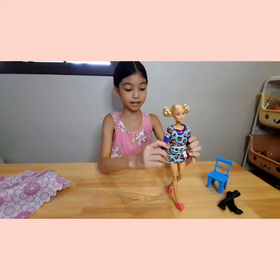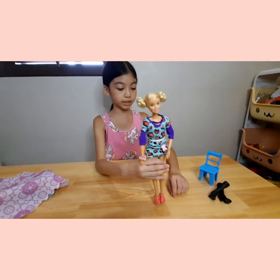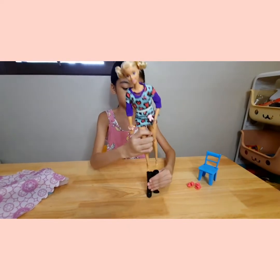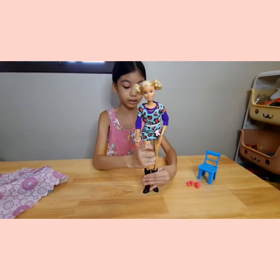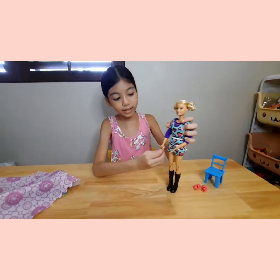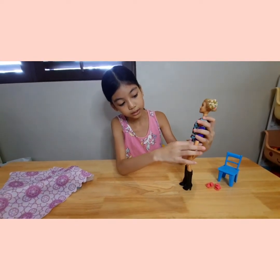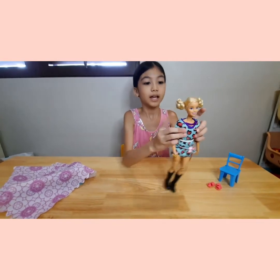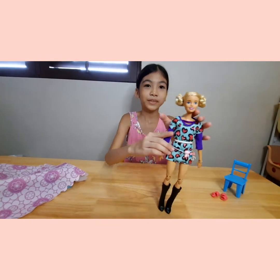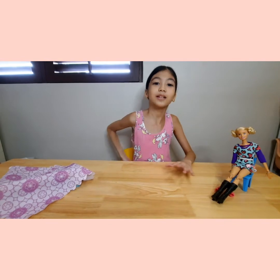Do you like the outfit I did on Barbie? I have these shoes on her, but do you like these shoes or do you like it with the boots — which one do you like better? I really like both and I cannot choose. She has a little bag and jeans. What do you think of her hair? I really love this bun braid thingy. I did her outfit a few days ago and was waiting to show it to you guys.